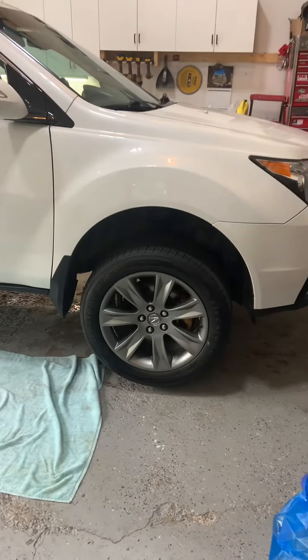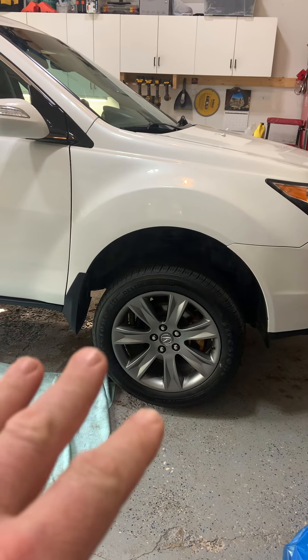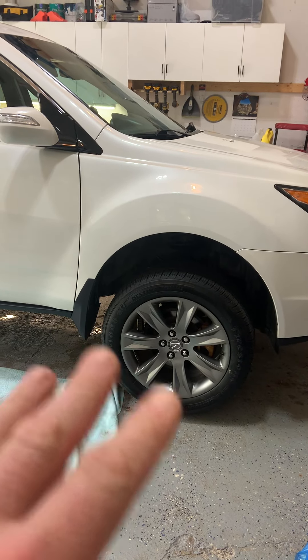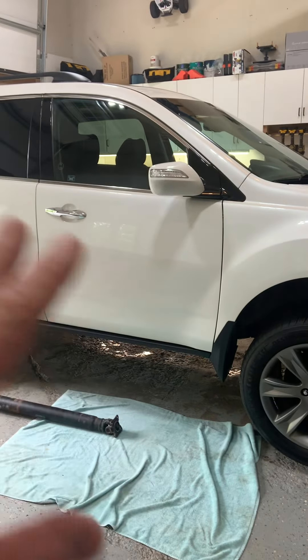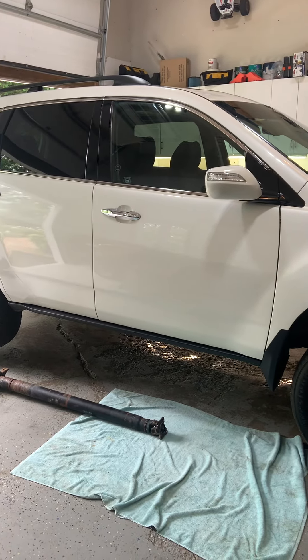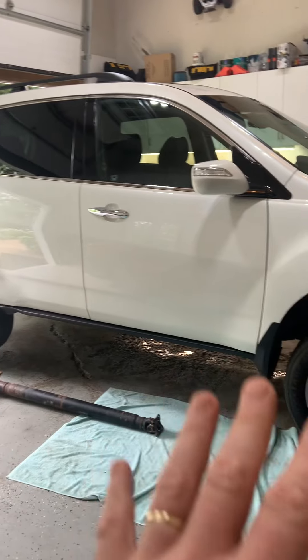I thought it was going to be a wheel bearing, but it's quite a vibration and it resonates through the whole car. You can feel it in the steering wheel, you can hear it in the back — it was kind of like everywhere.